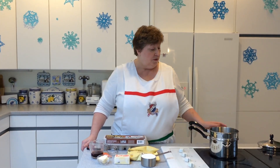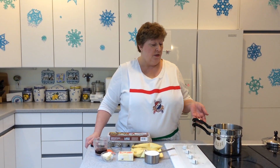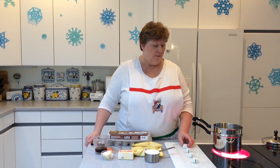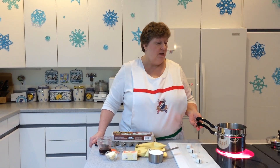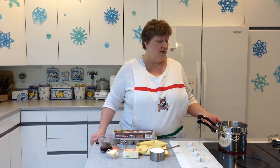I've already got the double boiler going. When you're using a double boiler, you fill the bottom of the pan with water and then insert the top portion. You bring it to a boil, then reduce the heat to about medium to medium-low — it depends on your cooking surface — to keep the water boiling underneath.